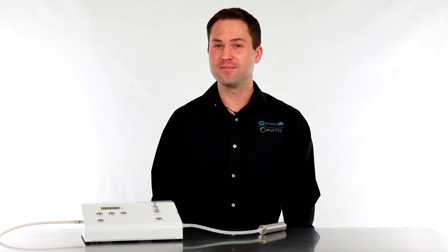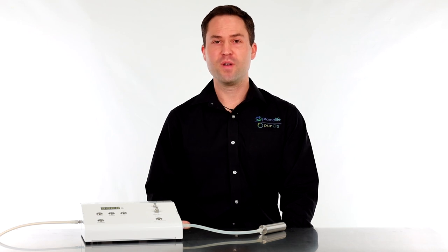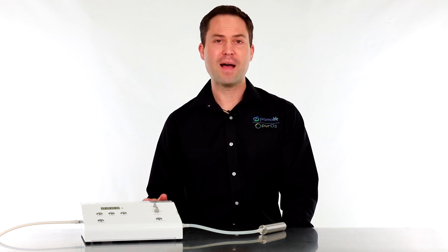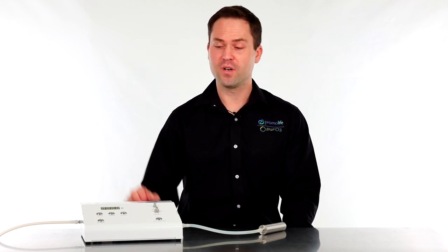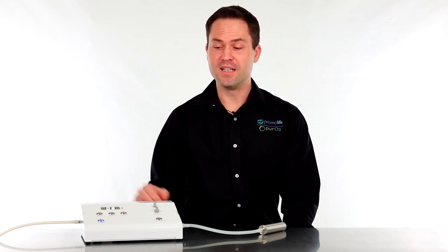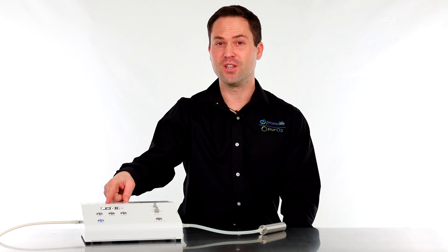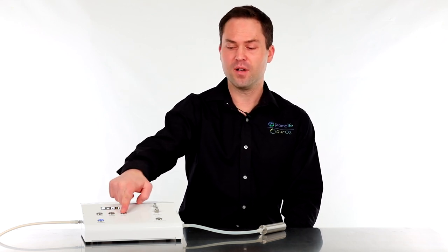To operate this unit, we're first going to make sure we have our oxygen source attached, our power adapter plugged into the back of the unit, and any additional tubing hooked up. To power on the unit, hit the power button and it's going to default to P-01, which is considered low power mode. To raise the ozone concentration, hit the up button.